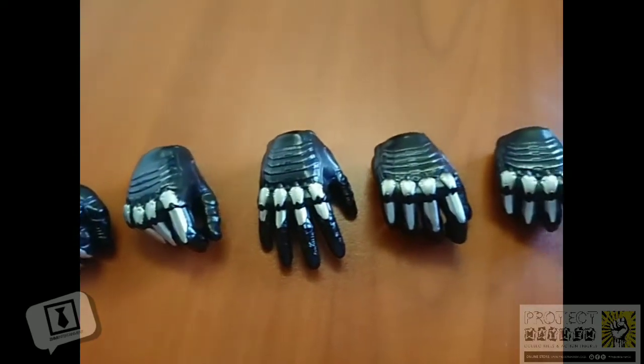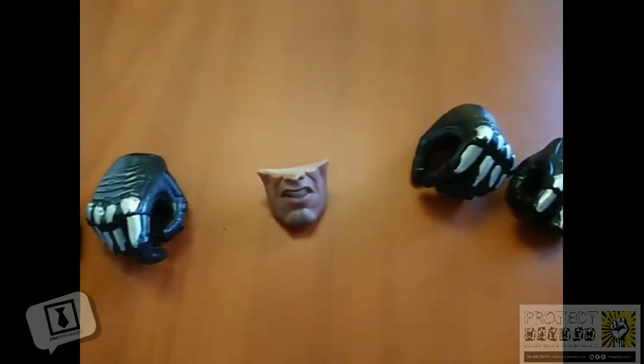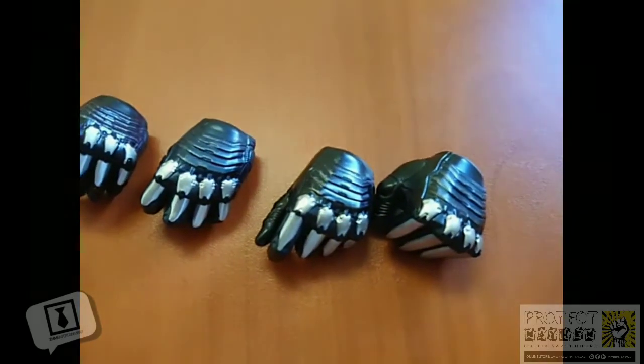I'm drawing special attention to the hands. As you can see, it's all the different hands you're going to need for using all the different accessories. We've also got an alternative face sculpt — pretty cool — and more hands on the other side.